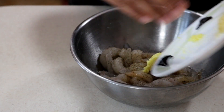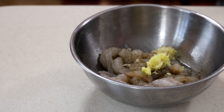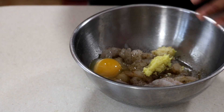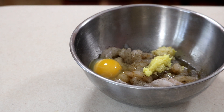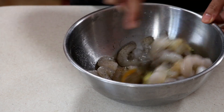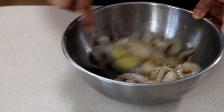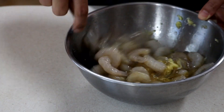All the amounts I used will be listed in the description box below. I'm gonna add that in, then add one egg, and mix all these things together. My shrimp is on the smaller side, which is cheaper and makes them bite-sized — great as an appetizer, starter, or a side like I'm using today. I'll mix that together really well to make sure everything is incorporated and let it marinate for at least 20 to 30 minutes — the longer the better.